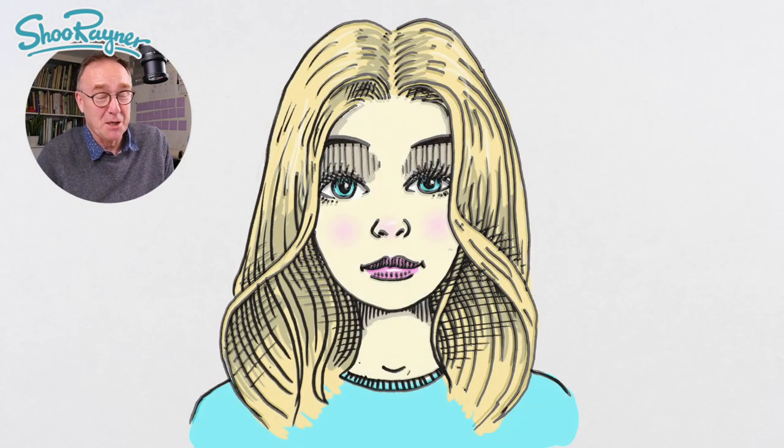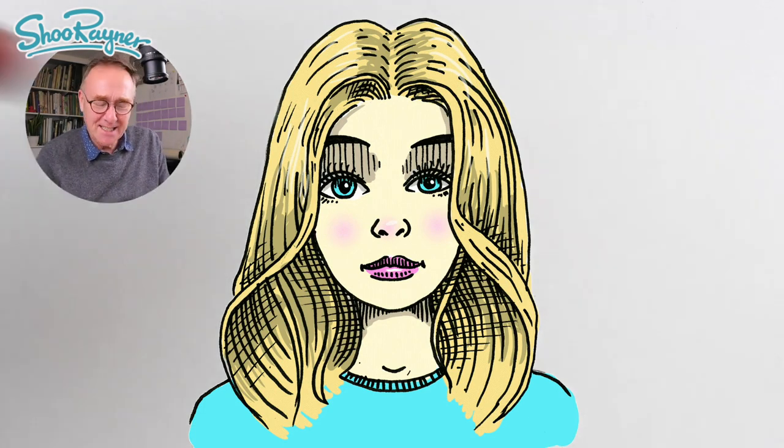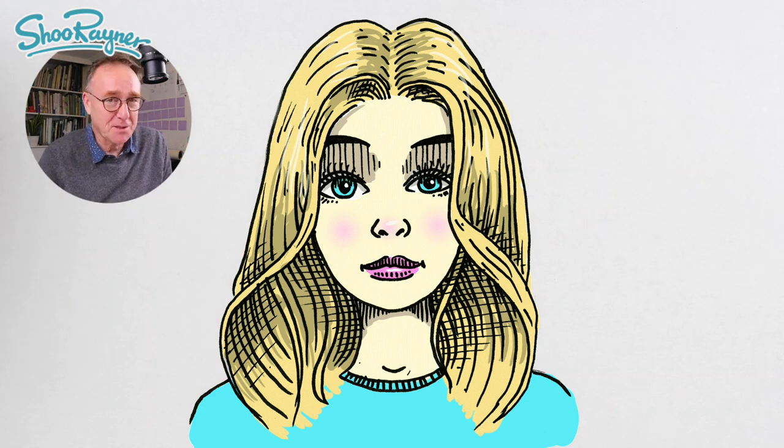There we go, thanks for watching! Click down there and make sure you are subscribed to the Shoo Raynor Drawing channel, and keep coming back for lots more drawing videos every week. In the meantime, keep drawing, drawing, drawing — practice, practice, practice — and I'll see you next time. Take care now, bye bye!